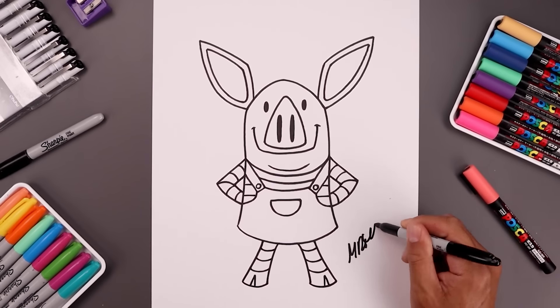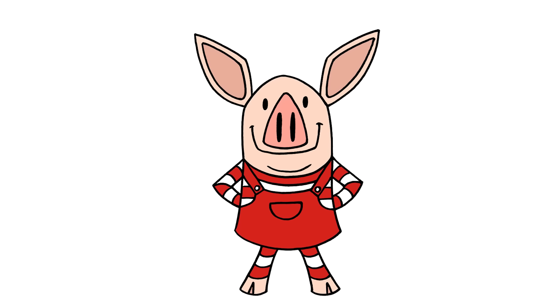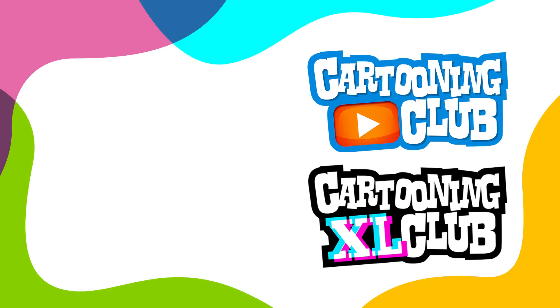And then we'll sign our art and add a splash of color — and that's pretty much it. There's a cartoon illustration of Olivia. I hope you enjoyed today's lesson. If you did, please make sure you subscribe because I'm posting new lessons every single week. You can check out more lessons on our other two channels. Thanks for watching and I'll see you again soon.